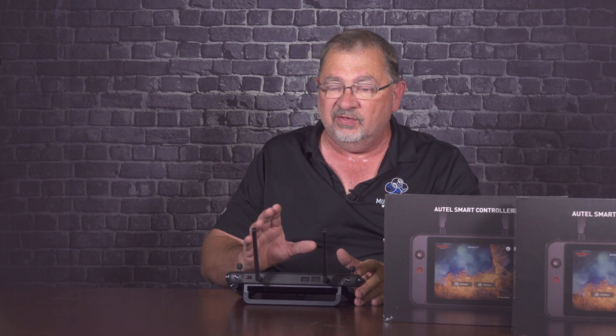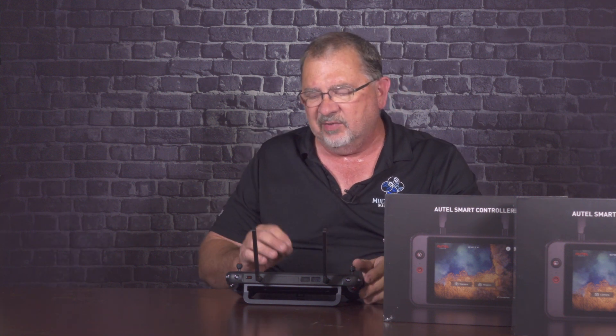This is pricey — it's not a cheap unit. It's not going to be for your typical hobbyist. This is definitely going to be for the working professional who wants a high-quality, very bright display with long, long operating time. For that, this thing is excellent.